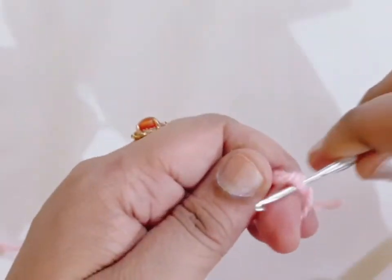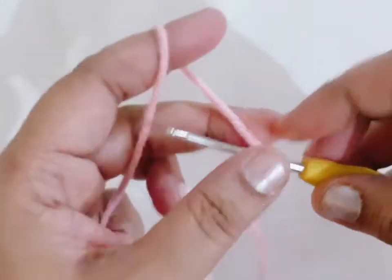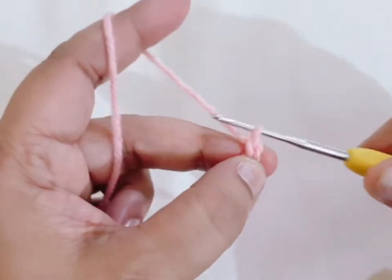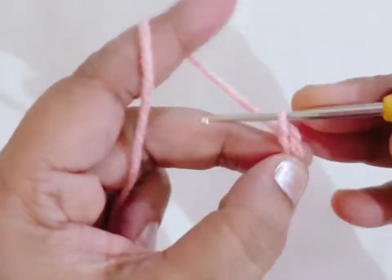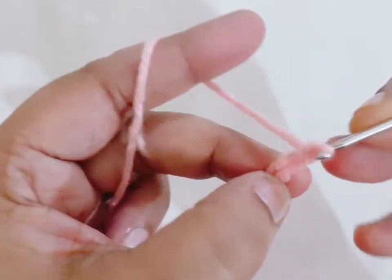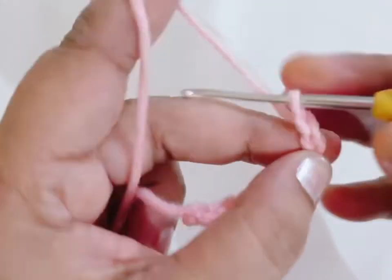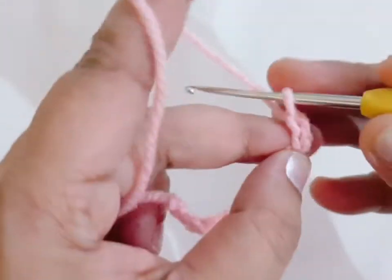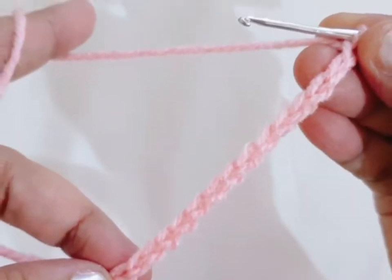Make a slip knot, then make 15 foundation chains.